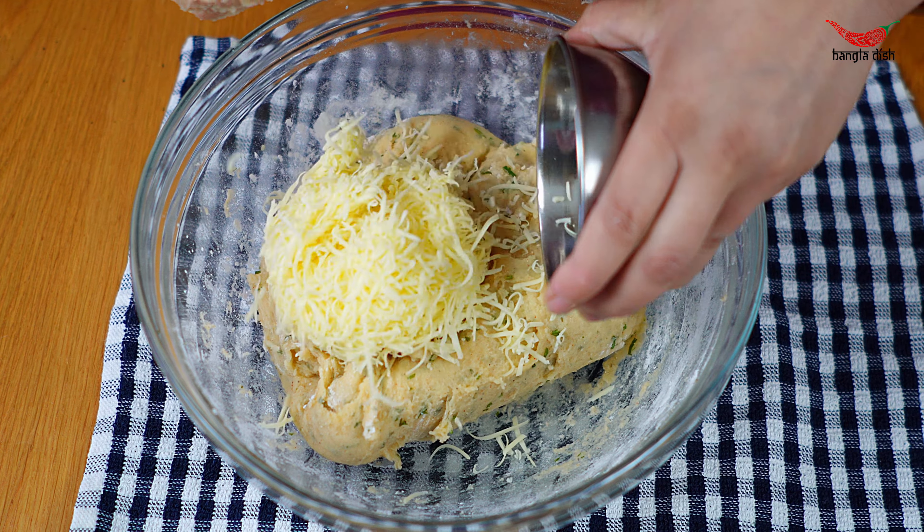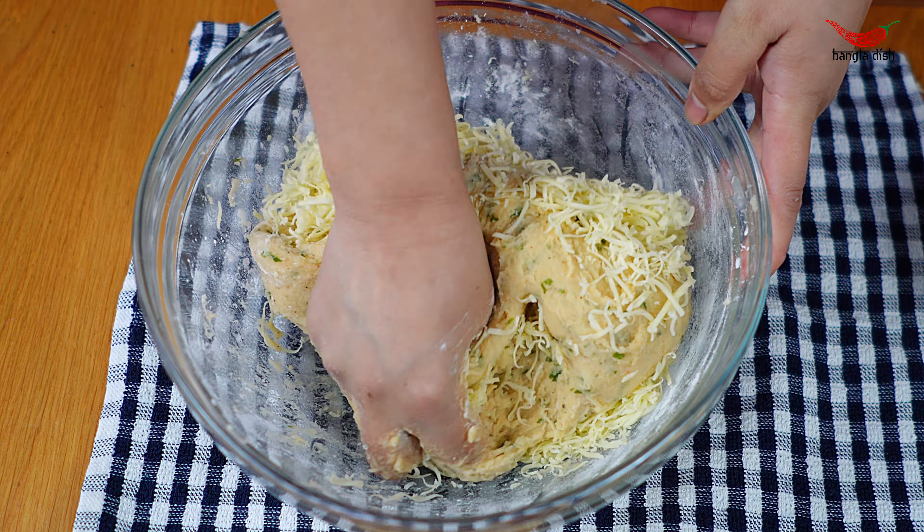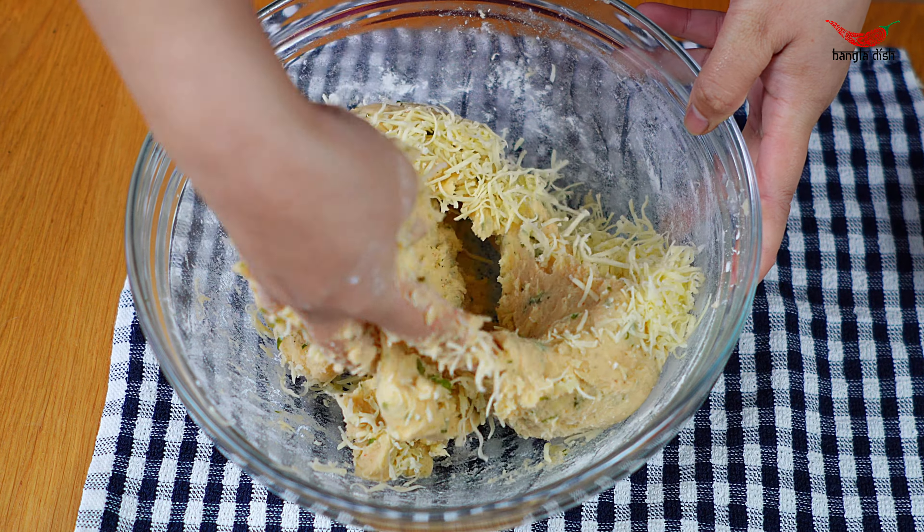Finally, add your grated cheese and mix this through the potato mix. We have chosen to use mozzarella but you can use any cheese you prefer.